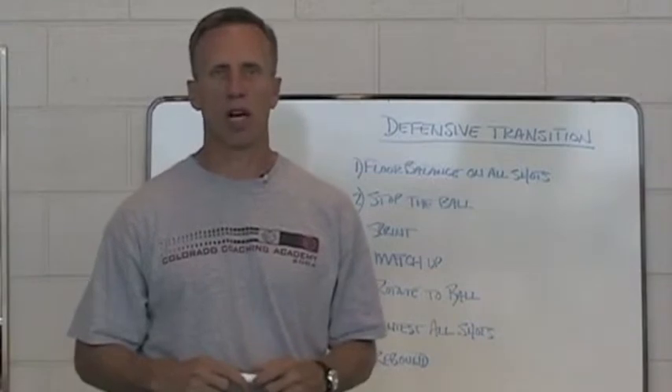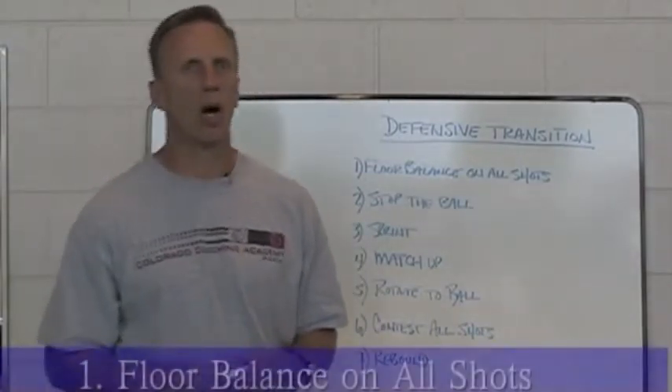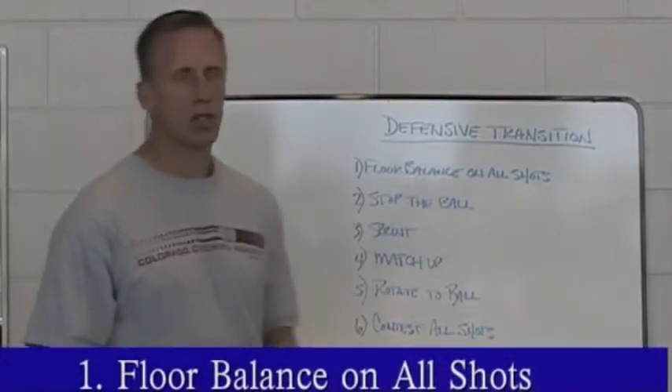Clearly there are seven points for us that mark our defensive transition. Number one would be floor balance on all shots. The big point here is that we're showing 5-on-0 offense because I want you to understand that the most important thing that you can do on each shot is balance the floor.